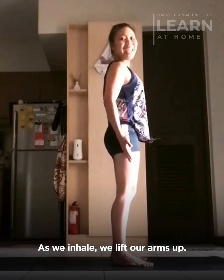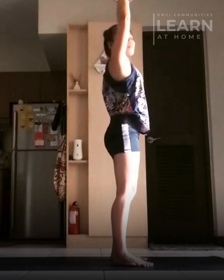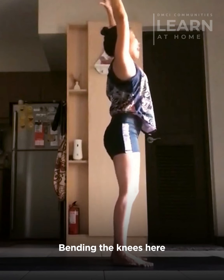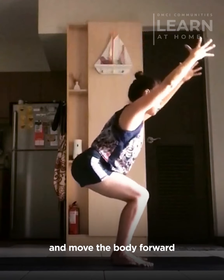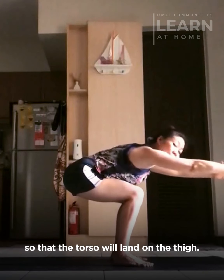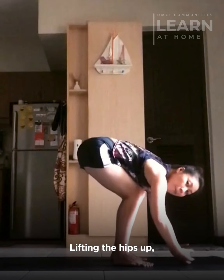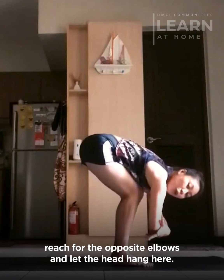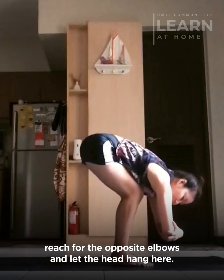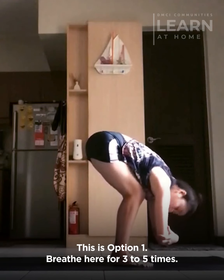As we inhale, we'll lift our arms up. Exhale, bending the knees and move the body forward so that the torso will land on the thigh. Lifting the hips up, reach for the opposite elbows and let the head hang here. This is option one.